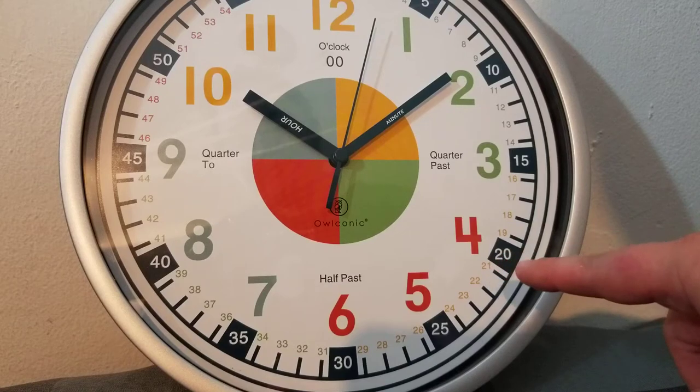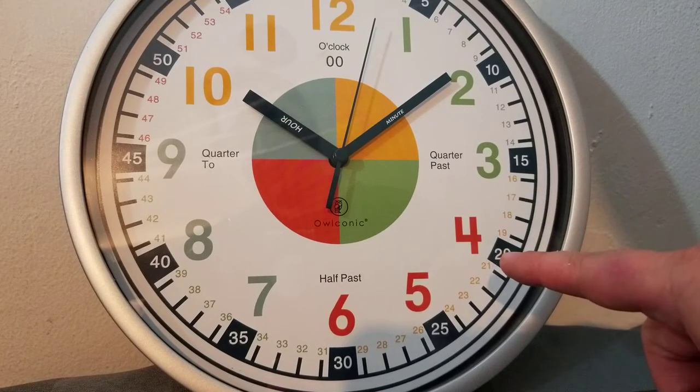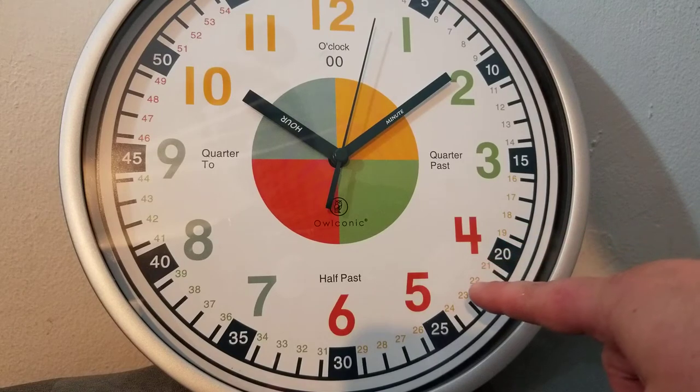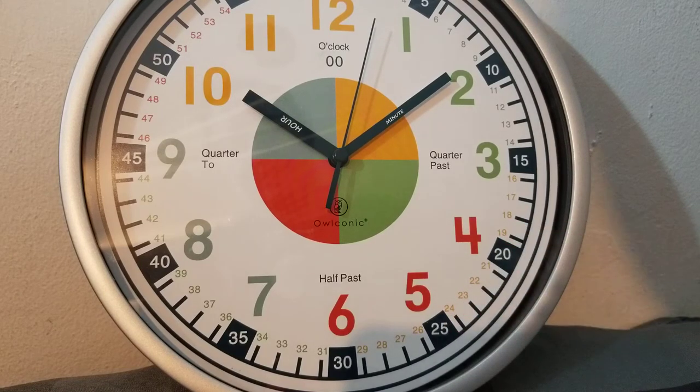I've seen clocks with that, but it's very difficult to find clocks that both have the counting by fives and ones. In the middle you can see it has the ones, and on the outside it has the fives — double thumbs up for that.